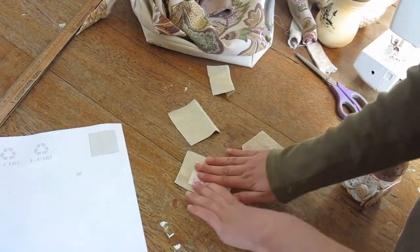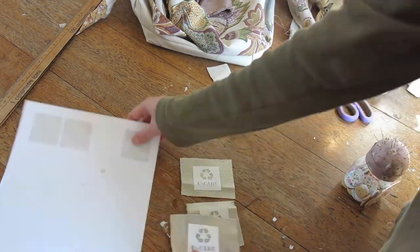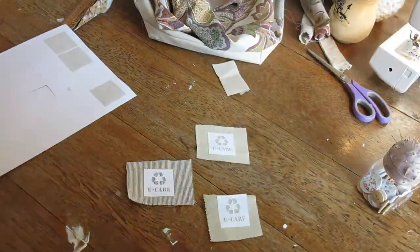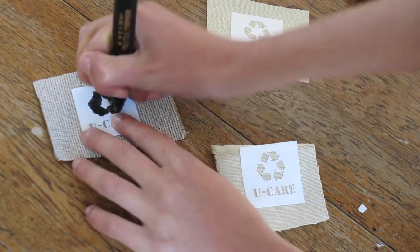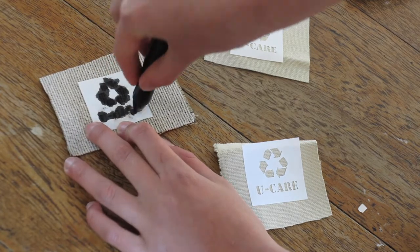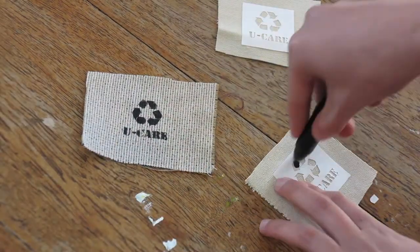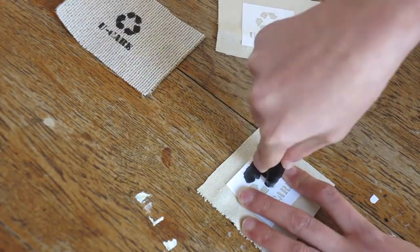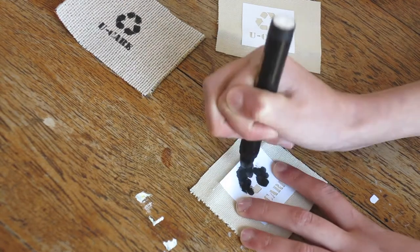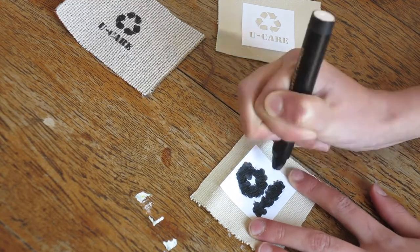Now this next step is completely optional — you do not have to do it. I do it because I think it makes it look very professional. My brother has a vinyl cutter, so he cut out some stencils for me on sticker paper, and I stuck them down on some small squares of fabric that I was going to use for the tags. Then I used a fabric pen and filled in the inside of the stencil — this is my brand name.